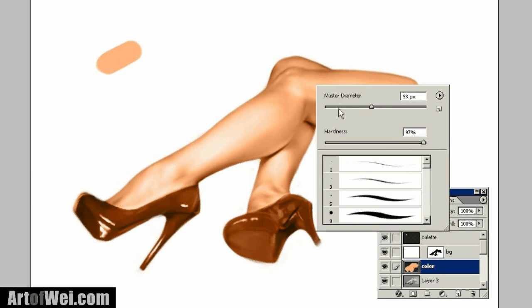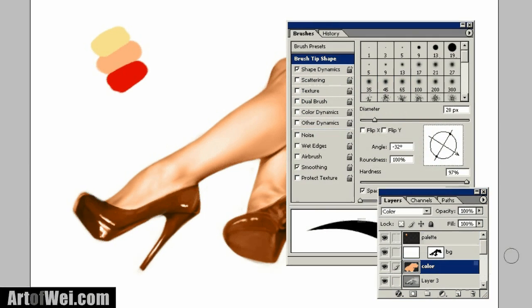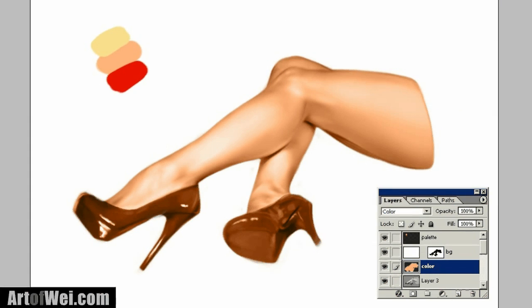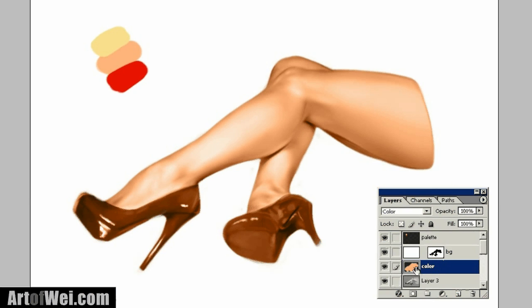What I like to do is add two more colors to our palette — I'm going to use one for the highlights and then one for the darker areas. So I'm going to go back to the color layer and use a much softer brush with opacity around 20-something percent. For the highlights, I'm going to select the yellow and just run it over some of the highlight areas.